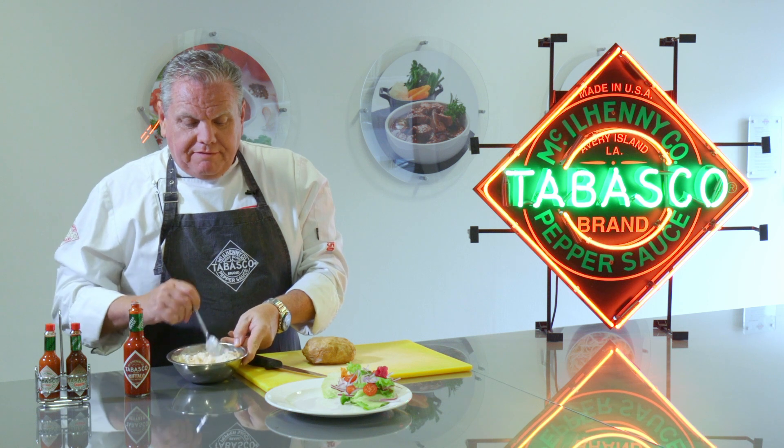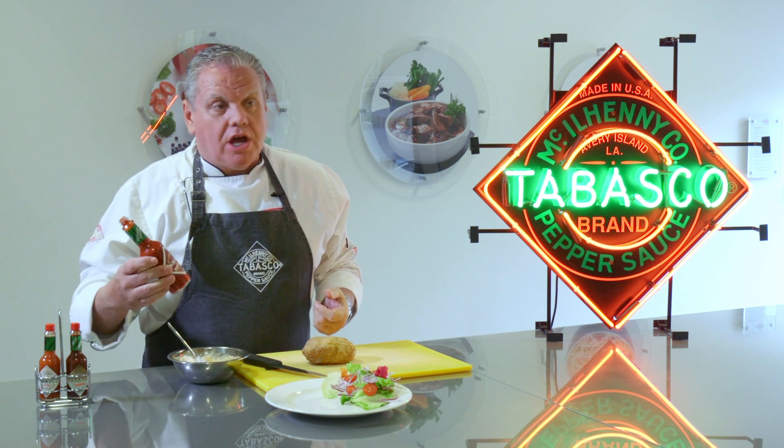Here's another great idea for your jacket potato fillings. We've got some Calder Foods chicken and bacon filler and we're going to add some Tabasco Buffalo sauce to it.